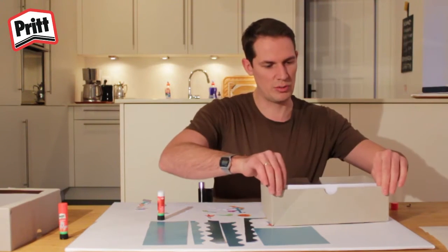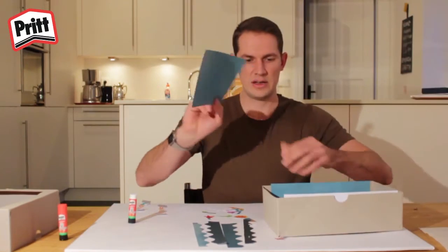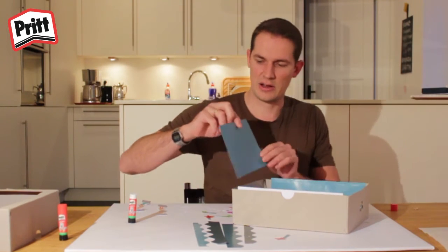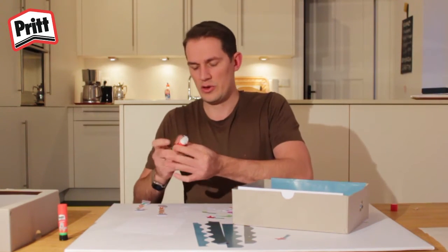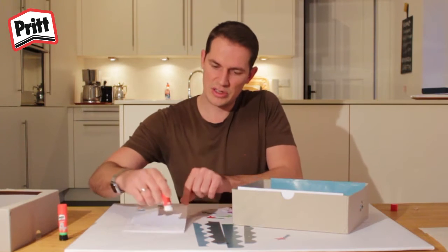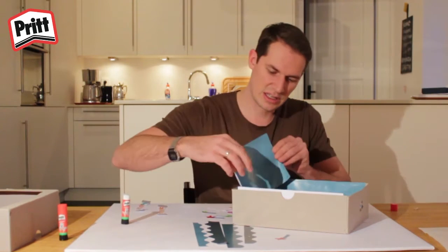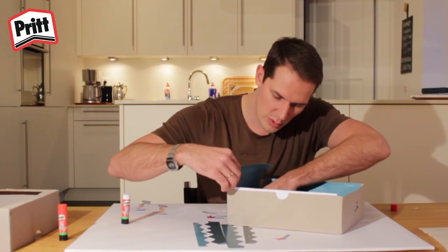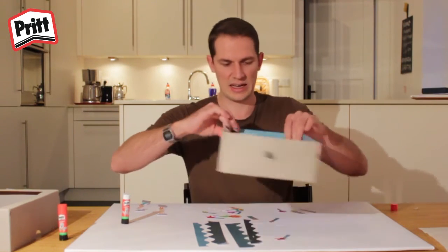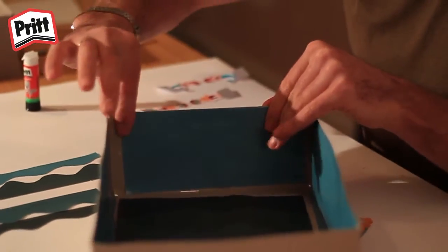Then put the side walls into the box — same thing, if they're too big, just cut them a little bit smaller. Then you have your sky, which you stick at the back of your box. Place some glue on the sky. If the box is too narrow, cut it a little bit smaller. If the sky is too high, all you have to do is fold it over and glue it down on the back like that — it makes a nicer edge than just cutting it off.